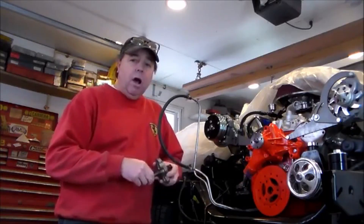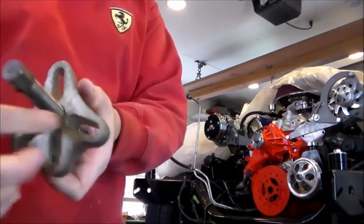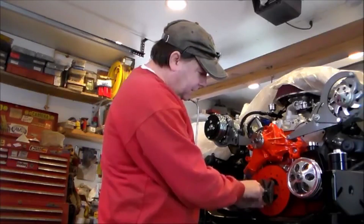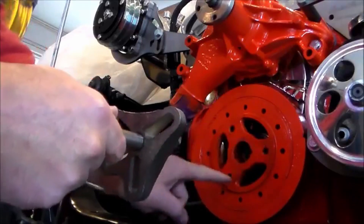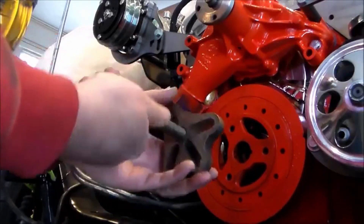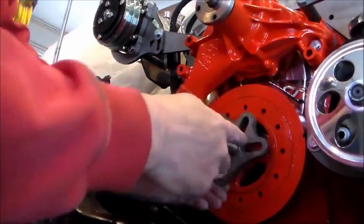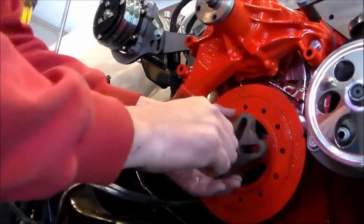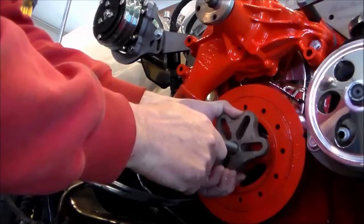The removal part is pretty straightforward, but lots of times it will give you a little bit of a problem. What you need is a puller like this — it's got three slots in it and a bolt that goes through the center. It goes onto your harmonic balancer like this. It's got a nice little button so you don't damage your crankshaft. You put your bolts in, screw your center in, and it walks the piece back and removes the balancer.